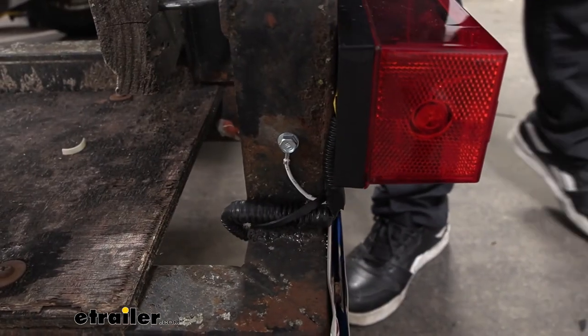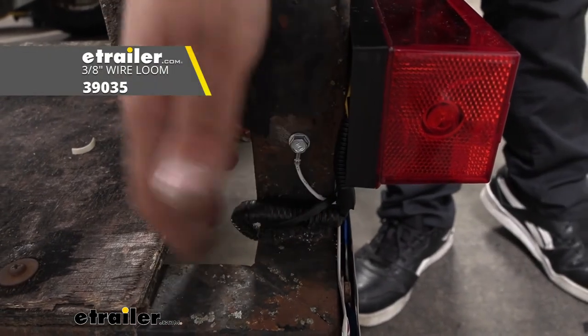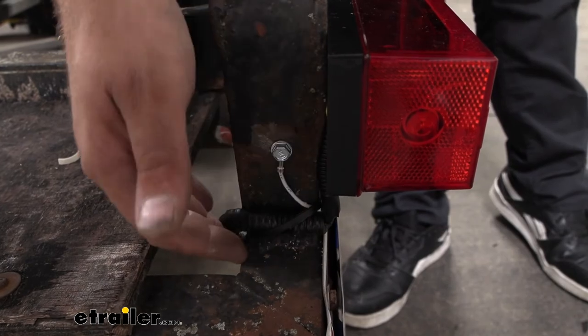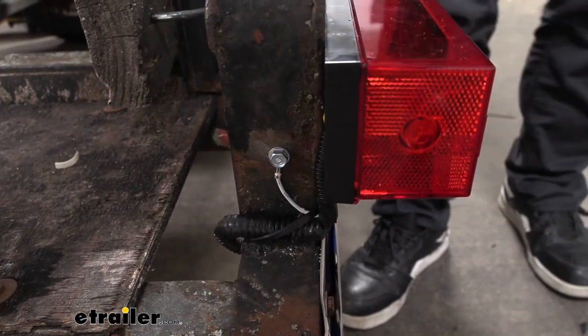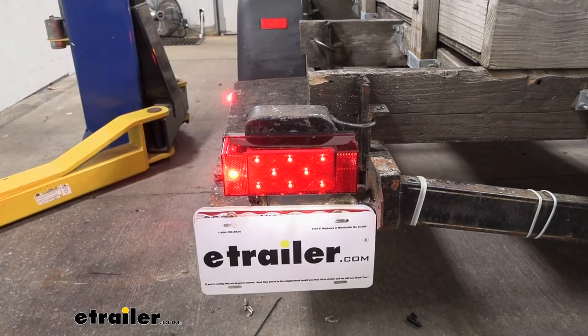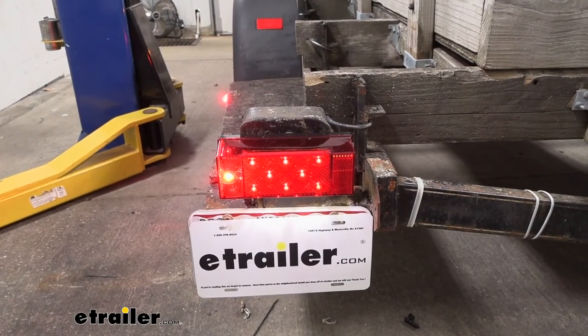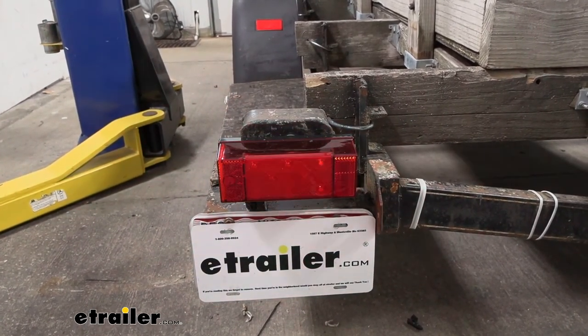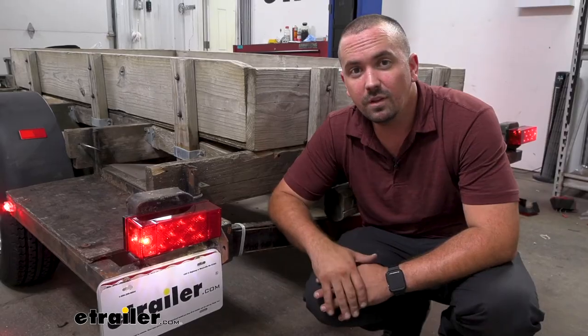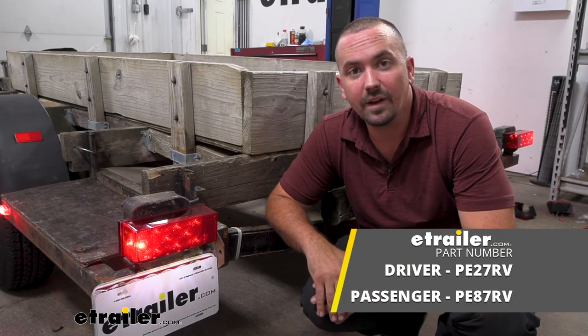I've gone ahead and taken our wire and cleaned it up with some new wire loom and some zip ties, both of which you can get here at eTrailer, to give those wires a little added protection. Now all that's left to do is test to make sure it's working. First, we'll start with our running lights, then try our turn signal, as well as our brake lights. And that was a look at Peterson LED trailer taillights.